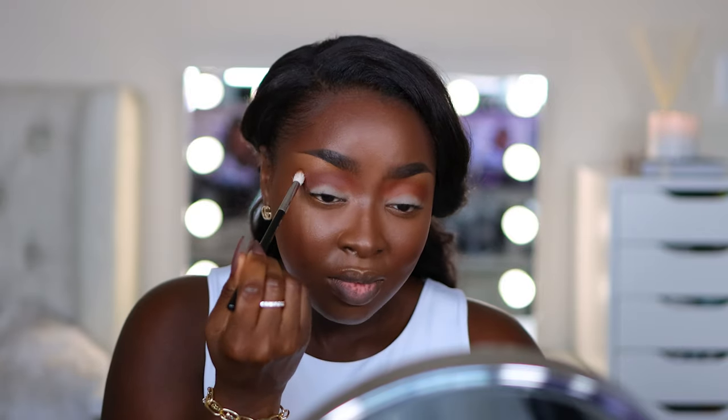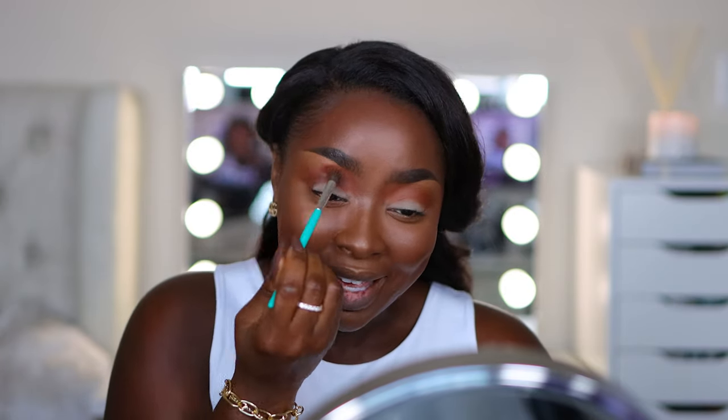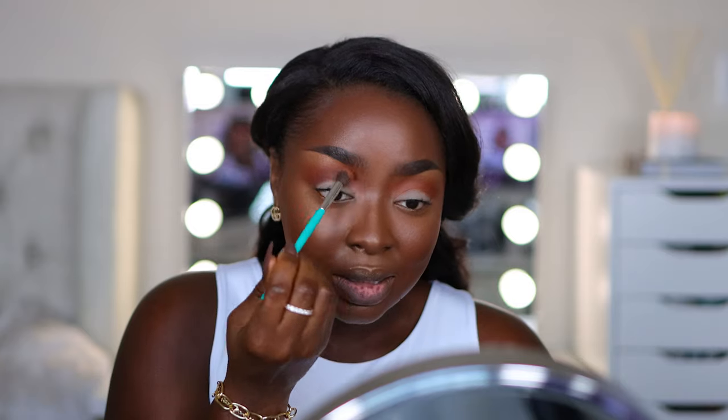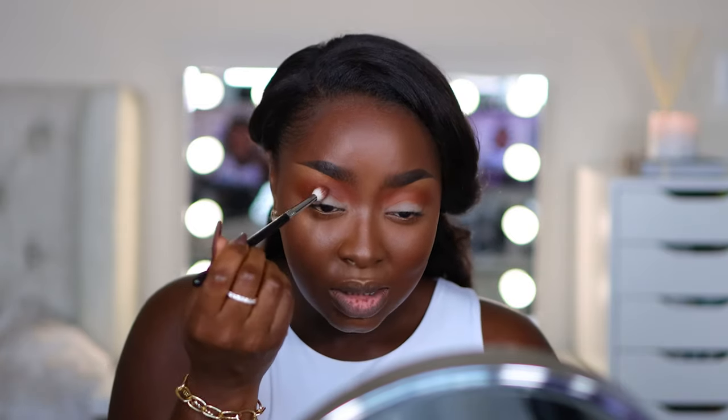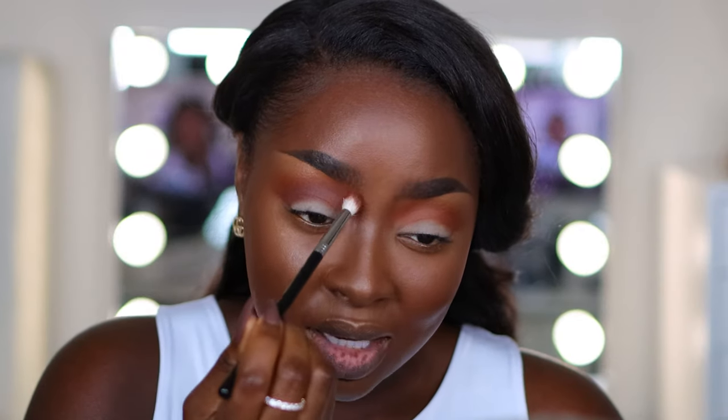Because I want this crease color to really be concentrated, I took a smaller eyeshadow brush in order to place that right in the crease. Of course, I'm going to feather that out with this brush. I'm going to take some of this reddish brown again — we are building here, y'all. I need it to look a certain way so I'm building until it looks that way. Taking some more of this brown to go right up in here. I'm looking down to avoid fallout on my face.